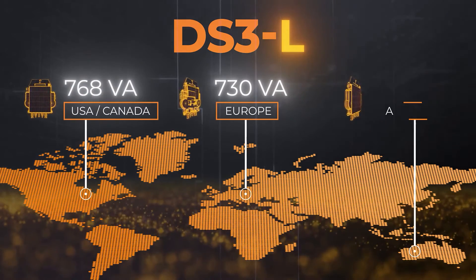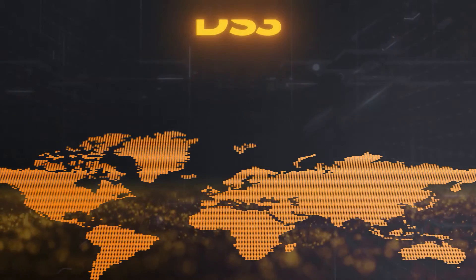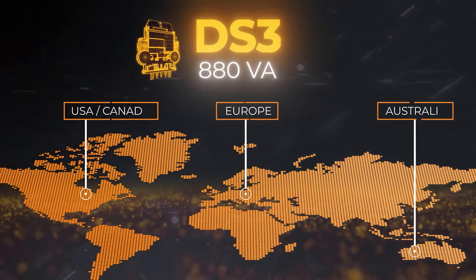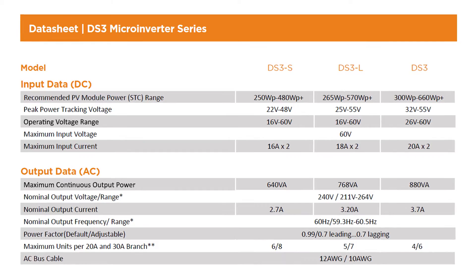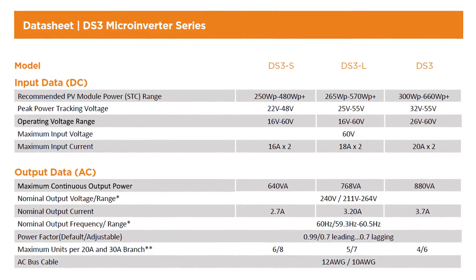When paired with high-power modules, for example the DS3 model at 880 volt-amperes can support modules with a rated power of up to 660 watts, allowing solar installers to use fewer modules and components for a given system output, considerably decreasing installation time and cost.